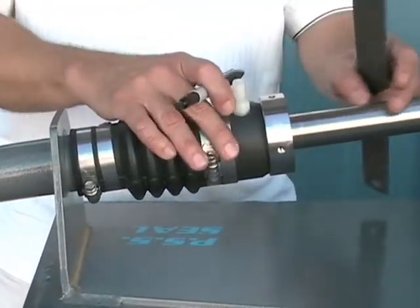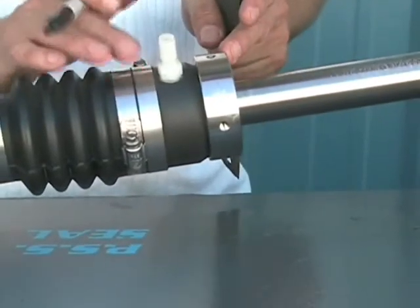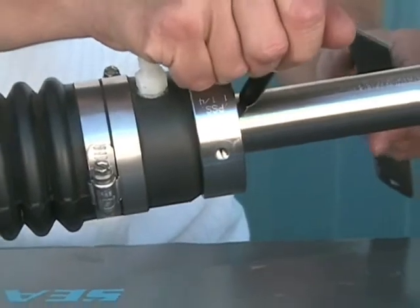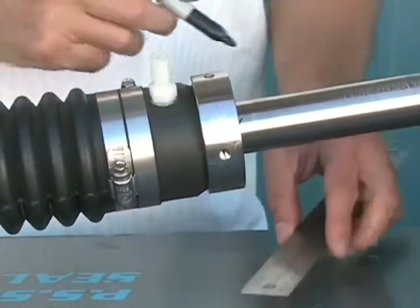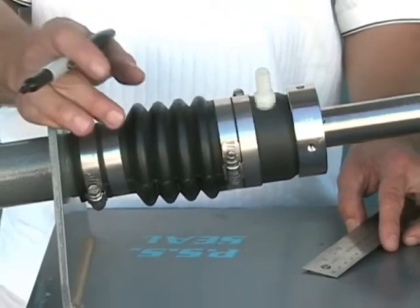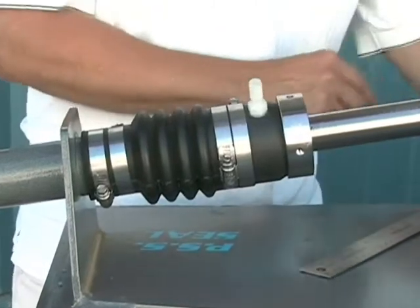At this point we're going to confirm that the stainless and carbon are just touching, or in their neutral position. Put a magic marker spot on the shaft to show where this neutral position is, and then refer to the bellow compression chart in the installation instructions, which will tell you how much to compress or preload the bellows.